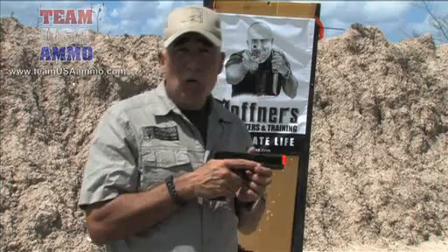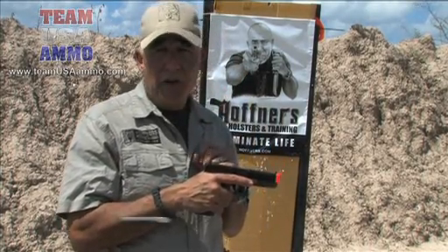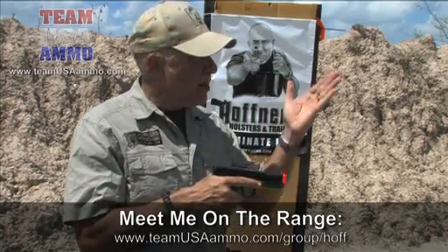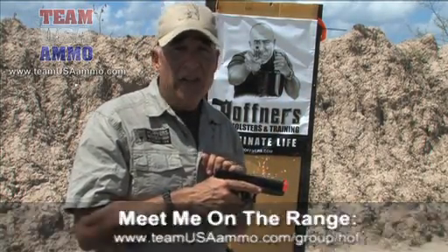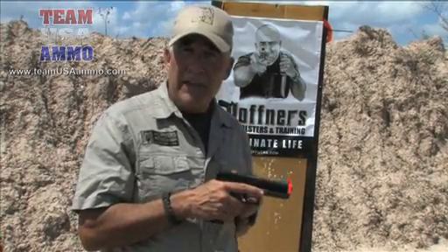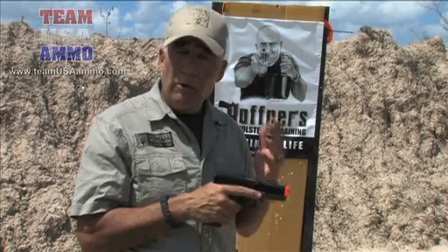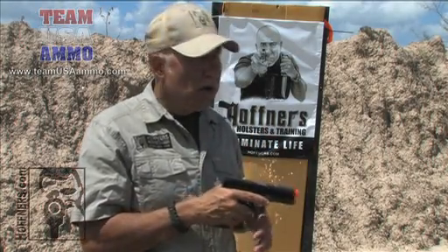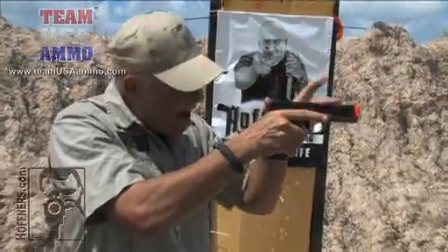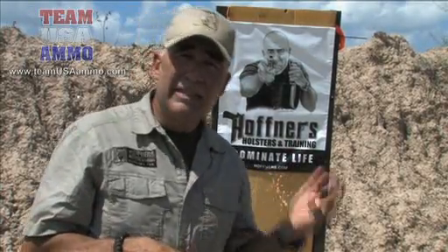When can we put the finger on the trigger? We must meet three criteria. First, we must have a target — if we don't have an identified target, why would we shoot the gun? Two, the sights must be on the area of the target — if we don't have sights on the target, why would we shoot? We would miss. Sights on the target, not fine-tuned; we can fine-tune as we're pressing the trigger at the speed necessary to keep them on target.